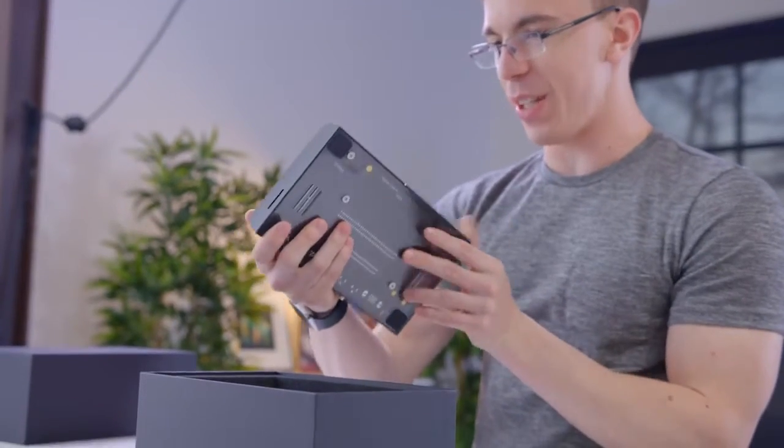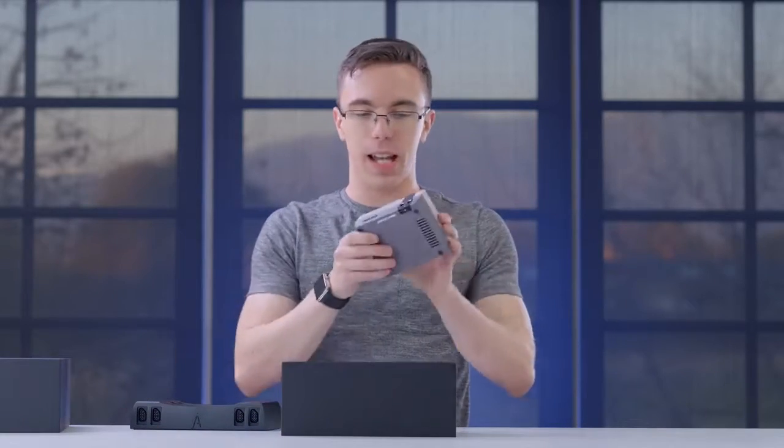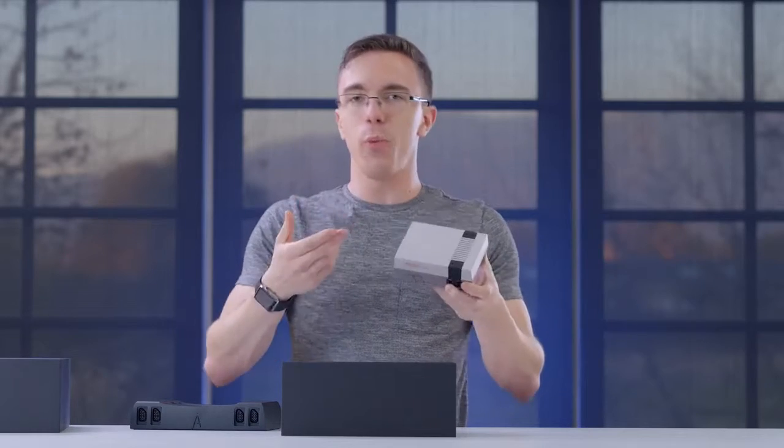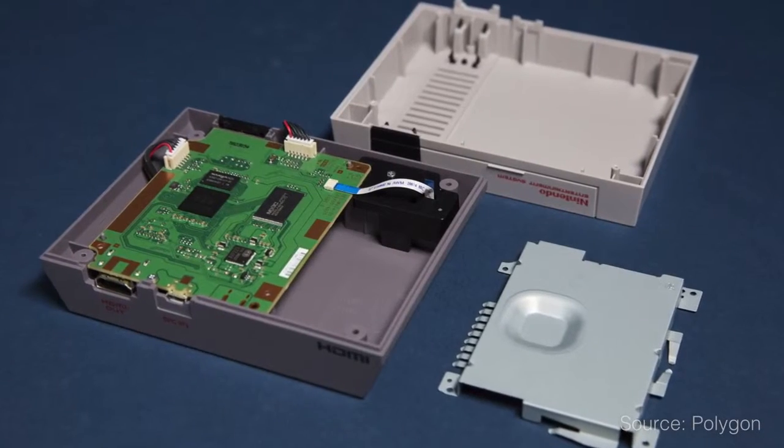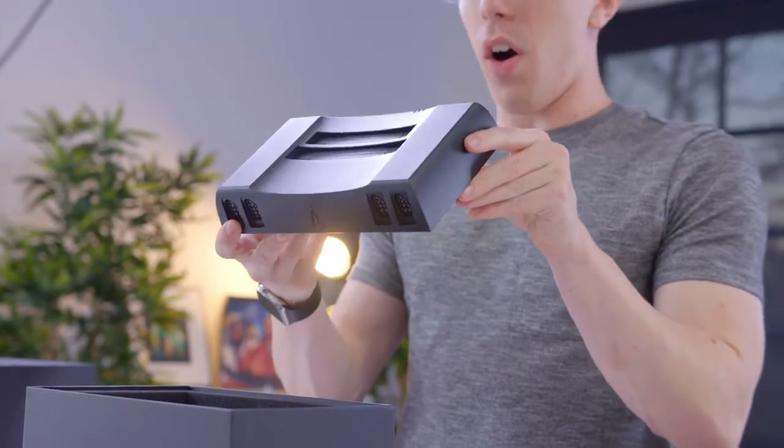The first thing that jumps out to me is just how solid it is. There's nothing wrong with the NES Classic — I really do think this is a nice little design — but it's pretty much plastic, and if you open one of these things up, there's not a whole lot going on inside. Whereas this is sort of the ultimate Nintendo; they have gone all out.